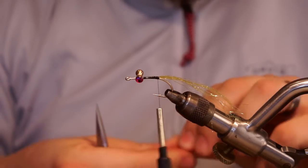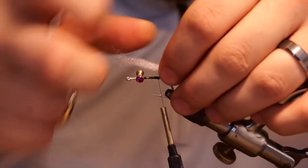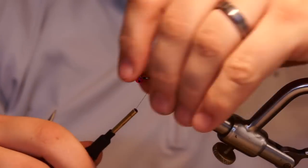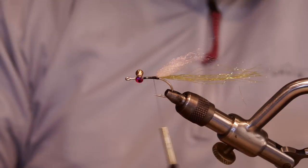Next, I take three clumps of Senyo Laser Dub in white for the olive version of this fly. I'll also tie this in another color using natural colored rabbit strip. For that, I use the silver Minnow Belly Laser Dub.